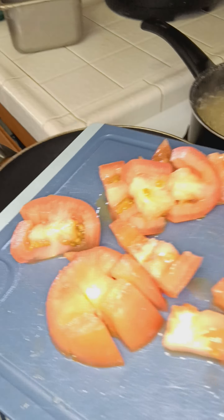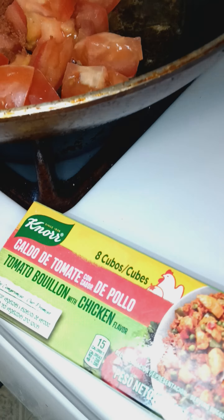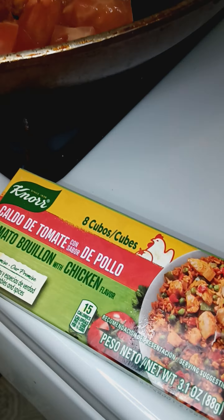Pasta's done so I'm about to take it out. For my sauce I start off with some chicken tomato bouillon — right here, usually like a quarter of a cube — house seasoning, pepper, a tad bit of sugar, and water.